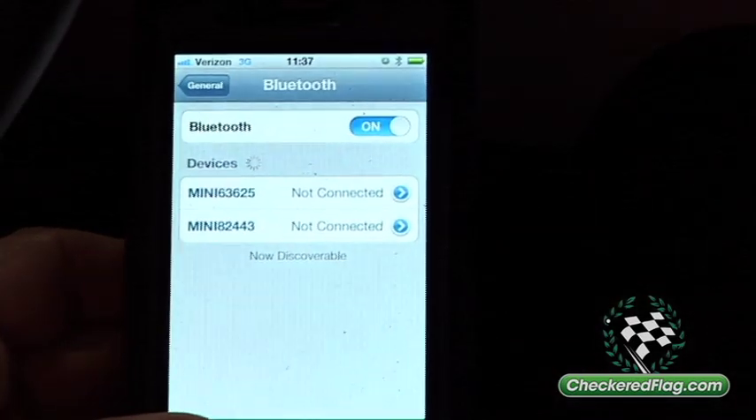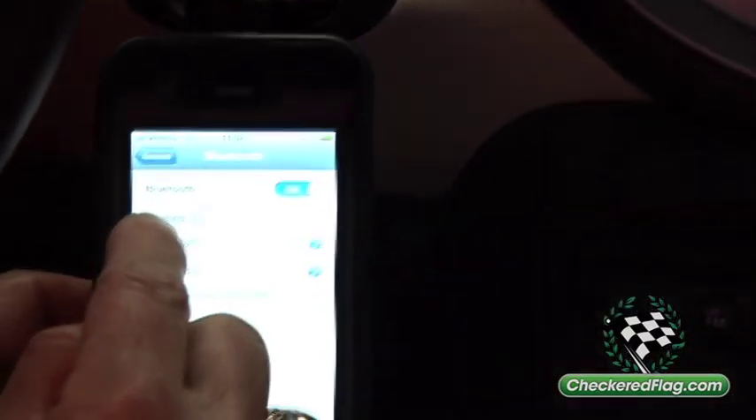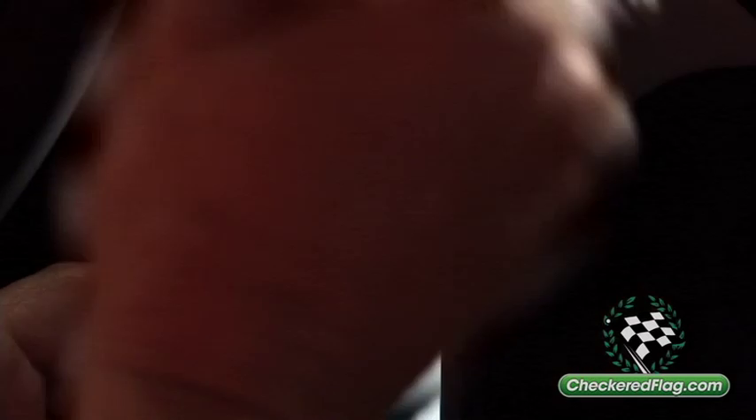Now, I have a Mini as well, so that's what you're showing up as two phones. We're going to go with this code right here — this is this Mini right here. We're going to press on that button. It's going to connect.